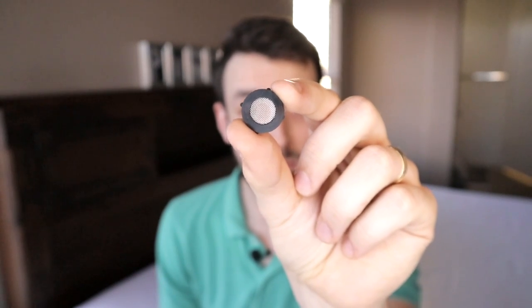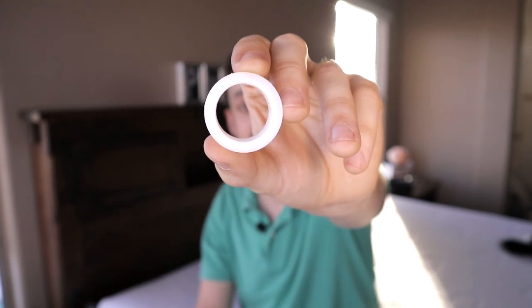For step number four, we're going to put back the sand filter into the shower head gasket. And that is it. You can install this like a normal shower head.